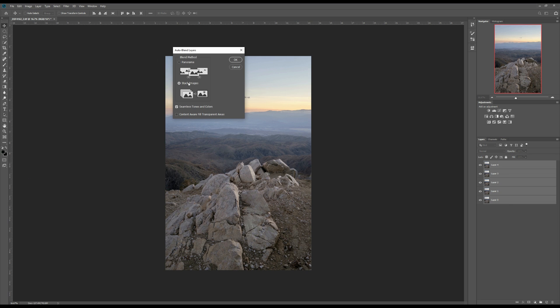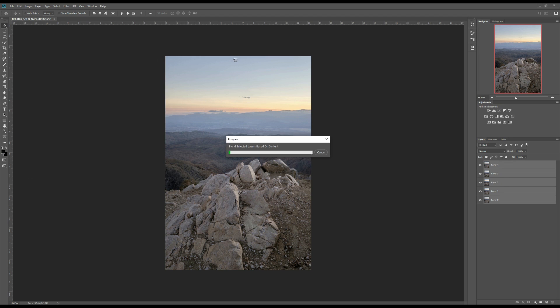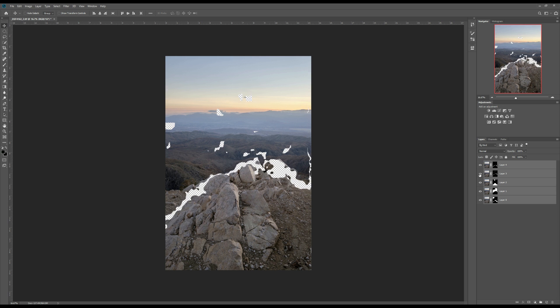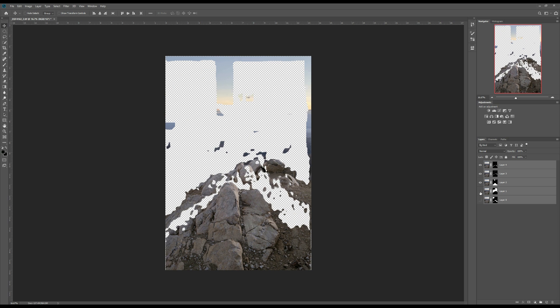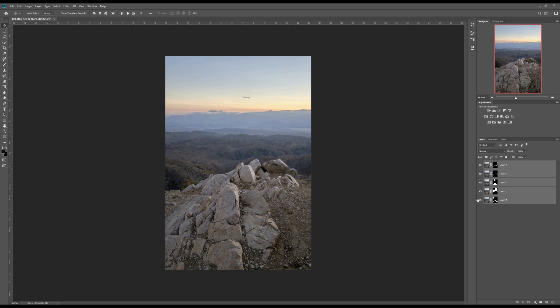Select Stack Images, and I recommend also checking Seamless Tones and Colors, then click OK. Now Photoshop automatically stacked all your layers. As you can see, it creates a layer mask for each photo. You can go through each of them to see which part is used from that photo.